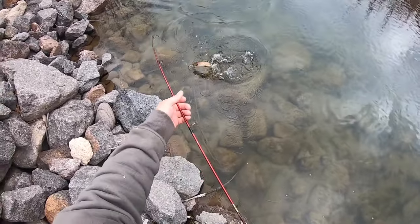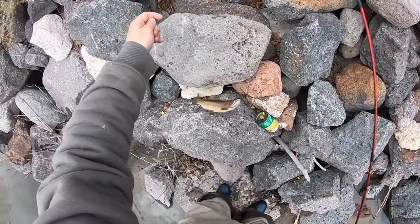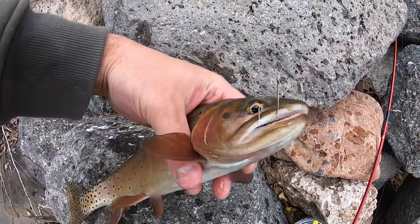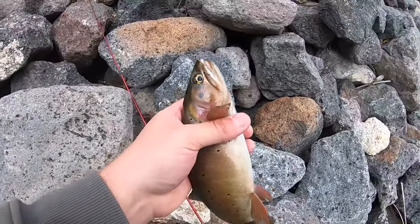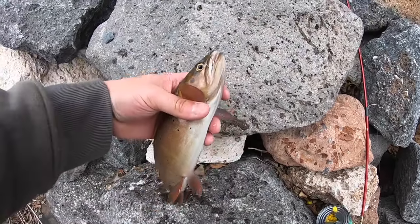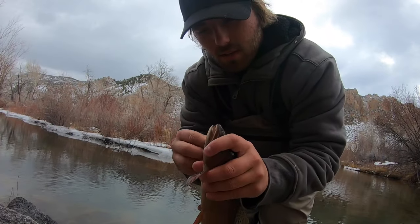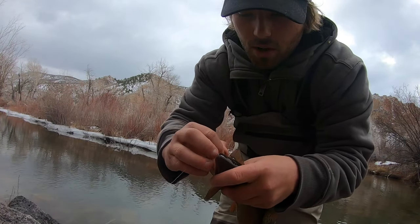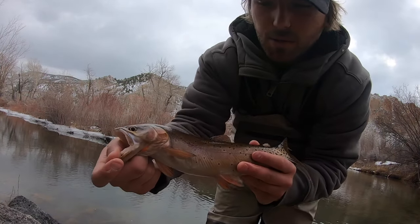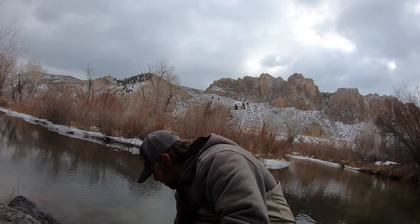Yeah, we're gonna keep this guy. Hooked right there on the corner of the mouth. Usually we let the first fish of the day go but fishing is looking a little tough and we only have a few more hours. You can catch these wild trout with corn — it's definitely not as effective as worms, obviously, but it works. Nice trout, really dark colors too.